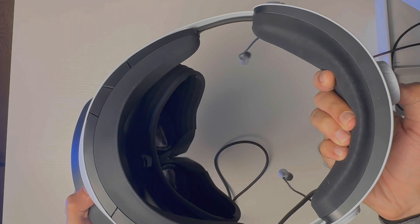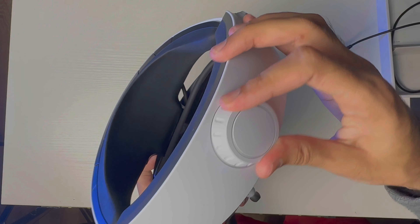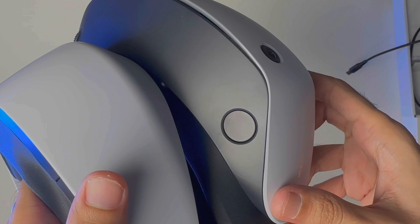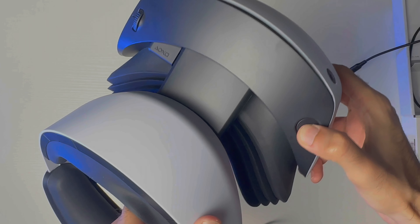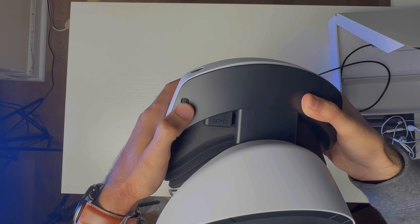In the back there's a dial which you can press to stretch the headset so you can put it on — turning it clockwise makes it tighter. There's also a button on the right side to adjust the distance between the lens and your eyes. On the left, rotating a dial adjusts your IPD settings.